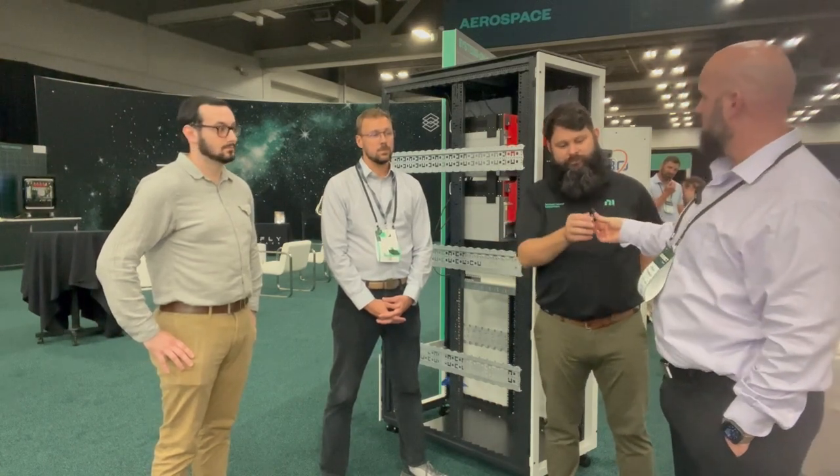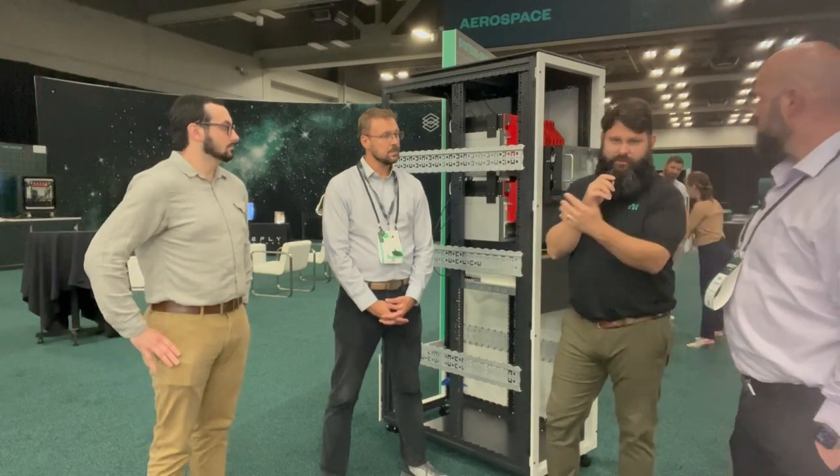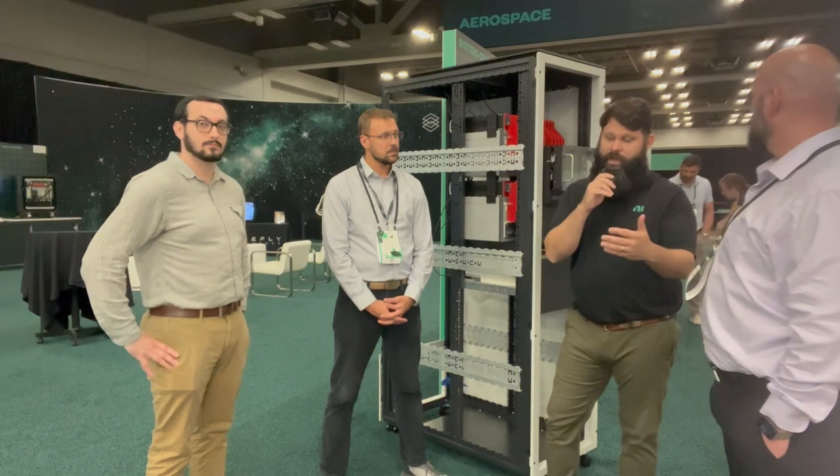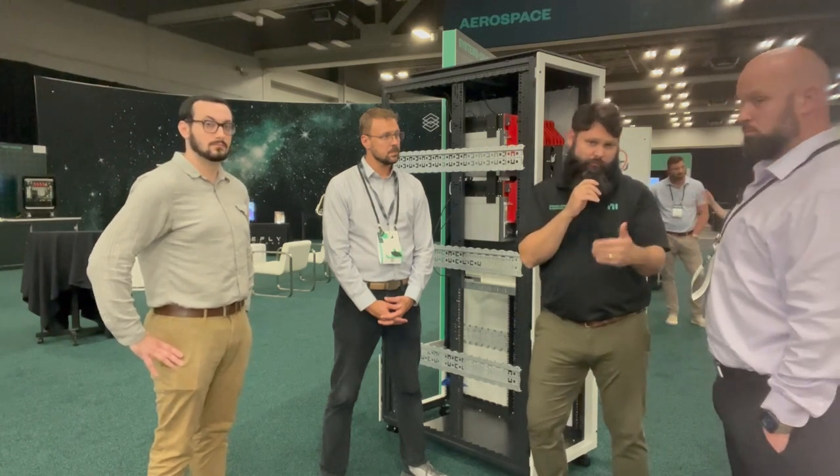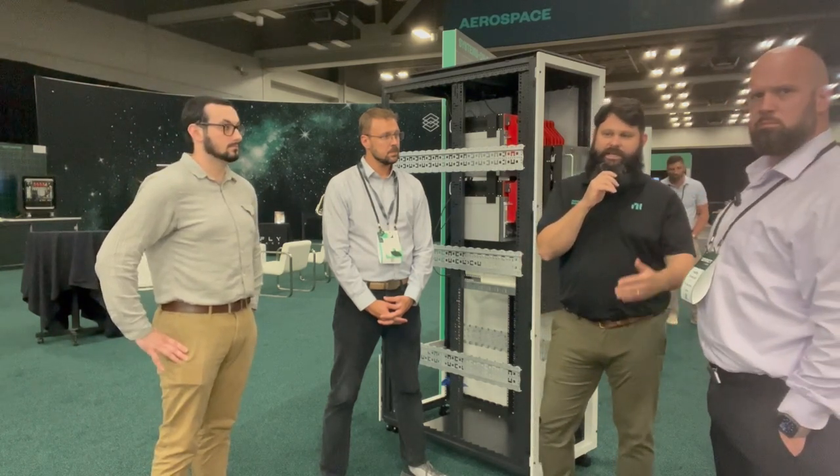So Ben, would you mind starting? Yeah, absolutely. So what this tester is is an electronics tester for aerospace and defense equipment. The part of it that we're talking about now is SLSC, which is Switch Load and Signal Conditioning Platform. The Switch Load and Signal Conditioning Platform, we call it SLSC.